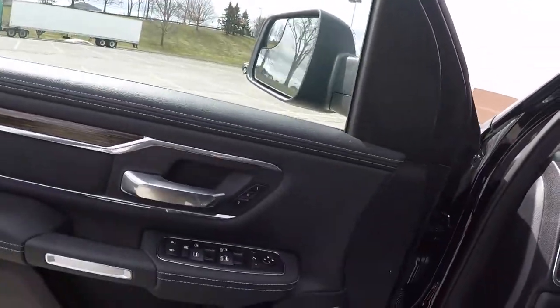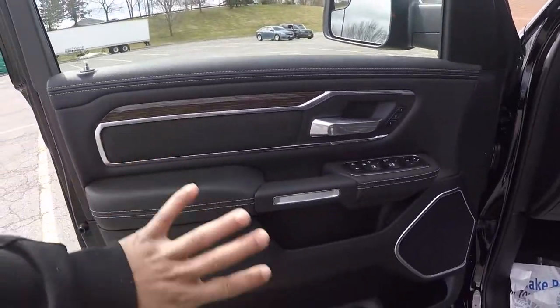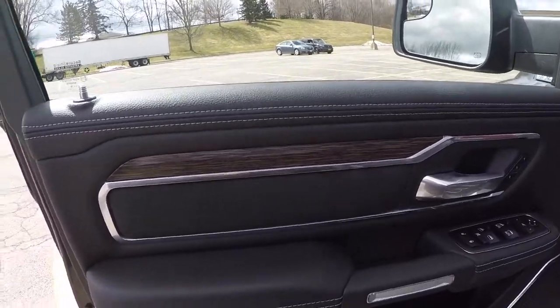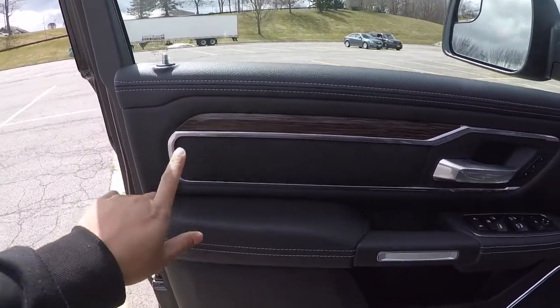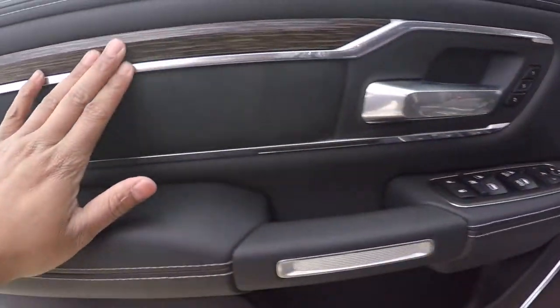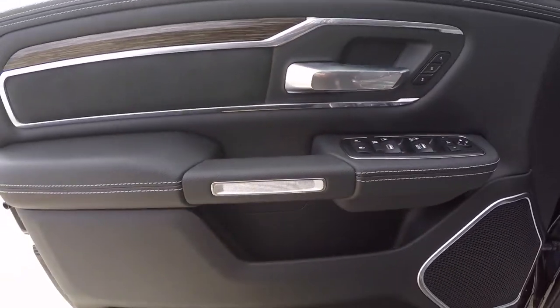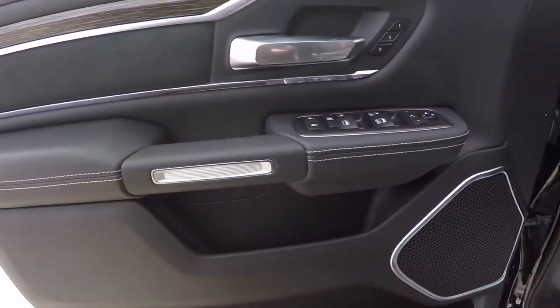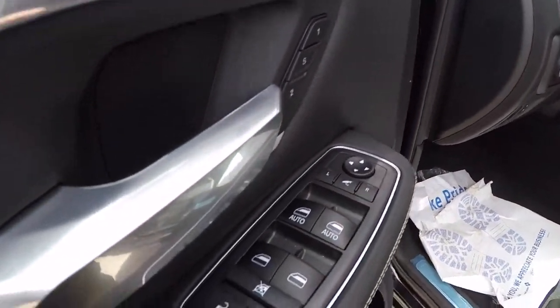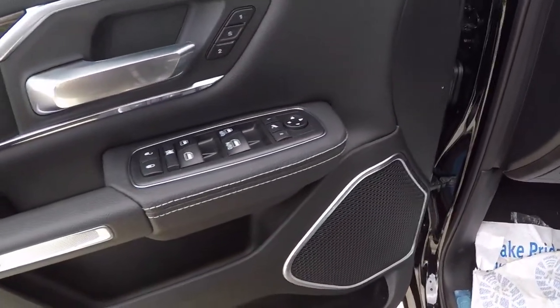I'm going to do the door handle real quick before I jump in. If y'all watched our RAM Rebel video, y'all know that truck completely changed our opinion of trucks. So this one's got a nice little wood grain right here, chrome trim pieces on the outside, chrome door handle. Super nice — adds a little detail. I like the automatic up and down on both sides, passenger and driver. Gotta have that.